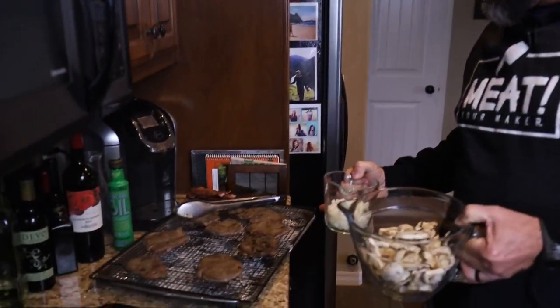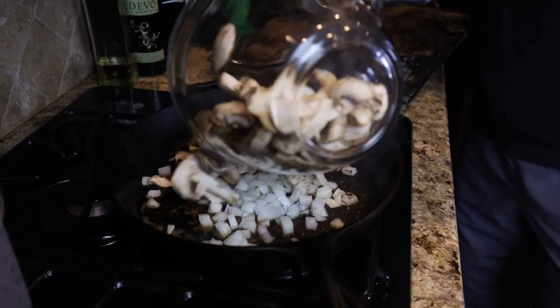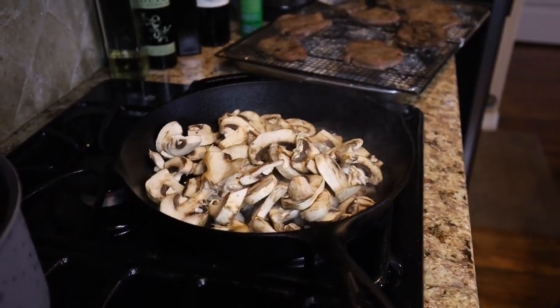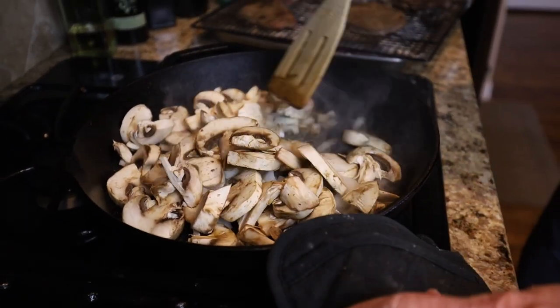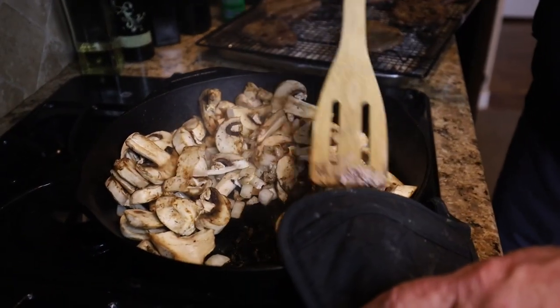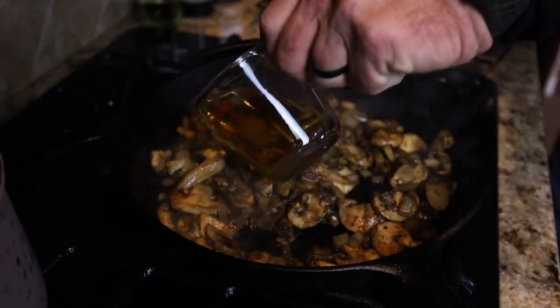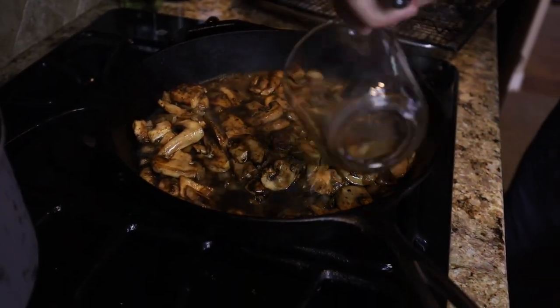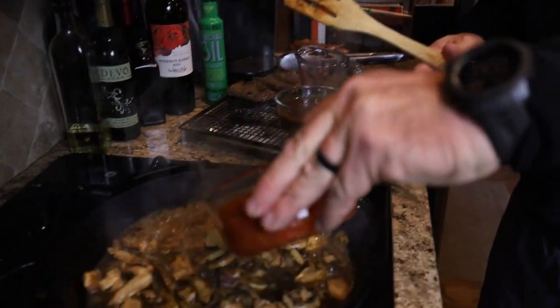We've got these all browned and back on the rack cooling. The pan is still plenty hot. I've got a cup of onions going in there and a quart of mushrooms going in there — just going to soften these up and let the onions get translucent. Then we'll add the liquids, which will be the gravy, some tomatoes, and the cooking sherry. That's going in along with a bay leaf, and then half a can of diced tomatoes.